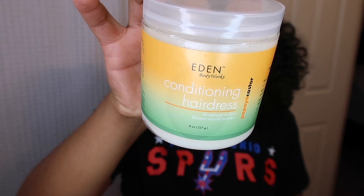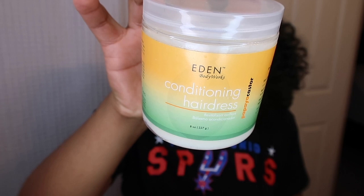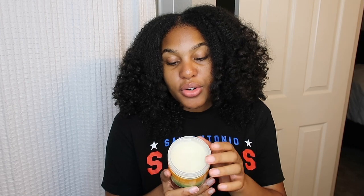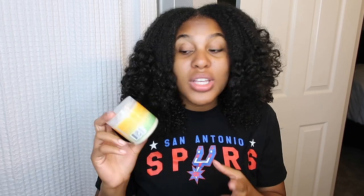Last but not least, I have this Eden Body Works Conditioning Hairdress — the Papaya Castor. This is a styling balm to nourish and strengthen the hair shaft. It smooths the cuticle and adds shine to dull hair. This is just a good sealant without using too much oil. It smells pretty good and a little bit truly goes a long way — that's why I haven't used much. It adds a little moisture while sealing everything in, especially since your hair is going to be in that protective style for six to eight weeks.